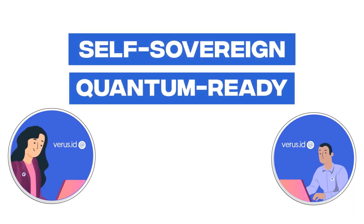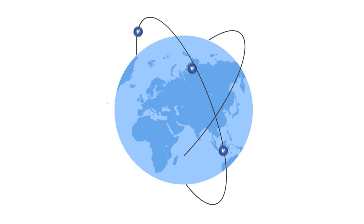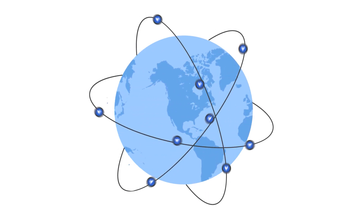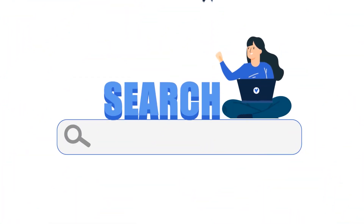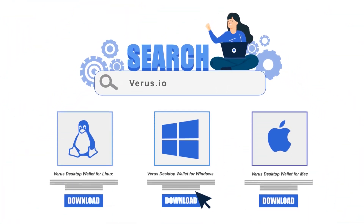With Verus, the possibilities are endless. Verus is building the future of a decentralized, self-sovereign, quantum-ready private ID and global currency ready for the world — your identity upgrade for a digital world. It's Verus ID. Download the free software at verus.io and register your Verus ID today.